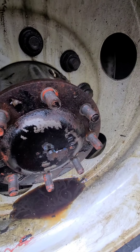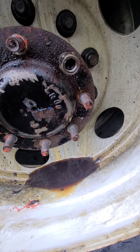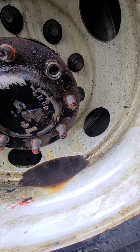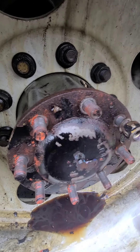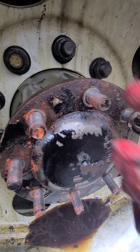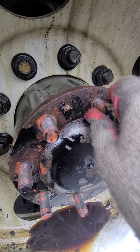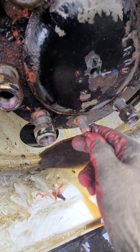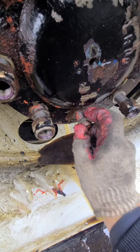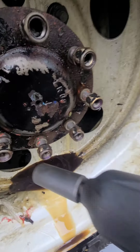Looking good, looking clean. I'm gonna put the bolts back — make sure you put them with the gasket. And don't forget to put the lock; this is a lock to hold the nut. Put the nut and we're gonna tighten it — today we're using a Snap-on.